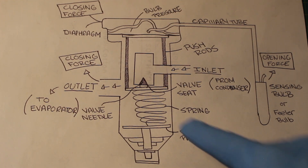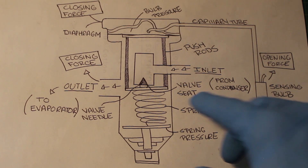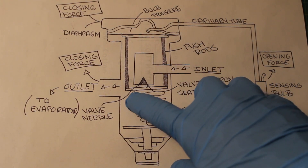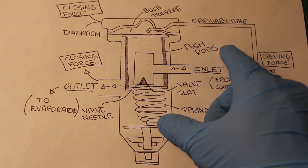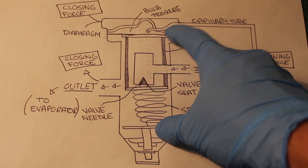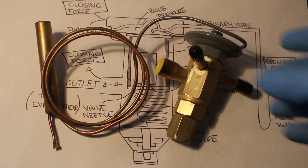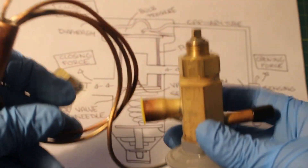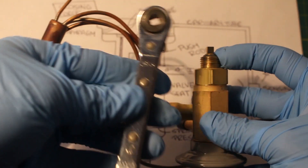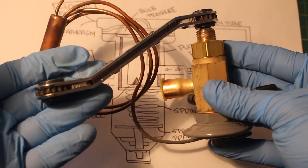The spring pressure is constant and pushes up against the diaphragm, counter to the bulb pressure. You can see this is our spring. These rods and plates get pushed up against the diaphragm, so they are working against each other. The spring pressure is calibrated and set by the equipment manufacturer, but can be set by the installer or service technician. Not all valves come with this feature, but you can loosen this cap and underneath there is a fitting where you can take your service wrench and adjust the spring. By adjusting your spring, you are adjusting the superheat in the system.